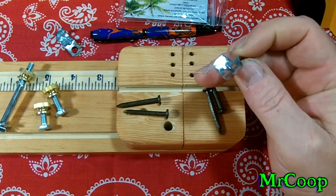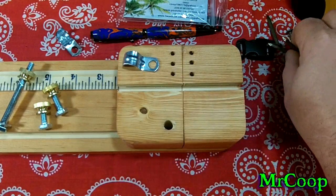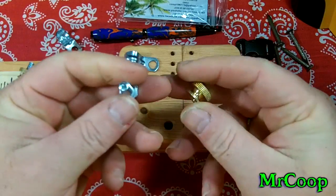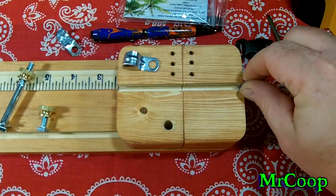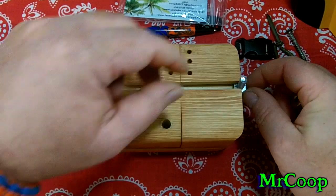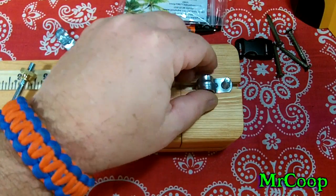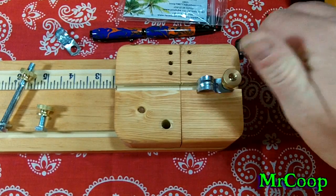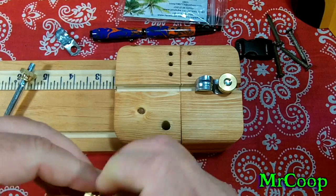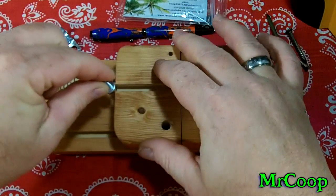And they work much better and they're a whole lot stronger than the original hooks. When you're putting your jig together, you'll take the small nut — it'll go in the back part on the top plate, just line it up. Then you'll take one hook, place it right down on top of it just like that guys, put your nut on it.